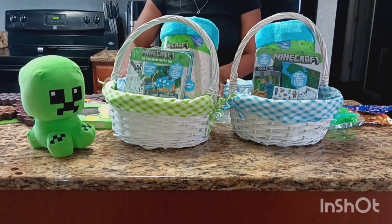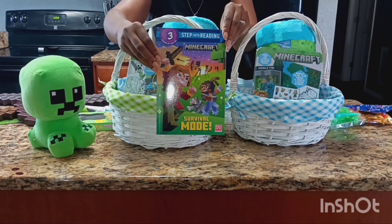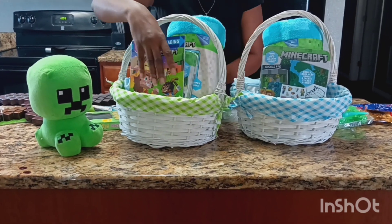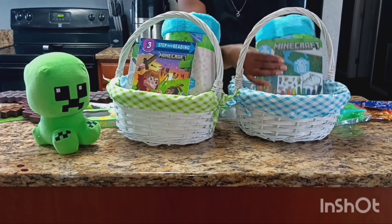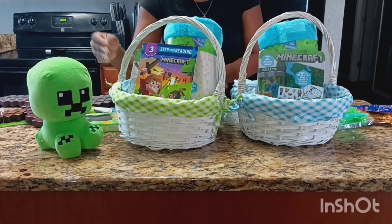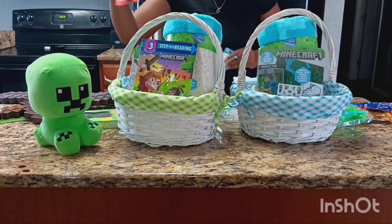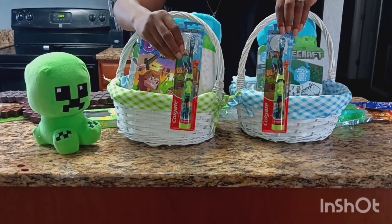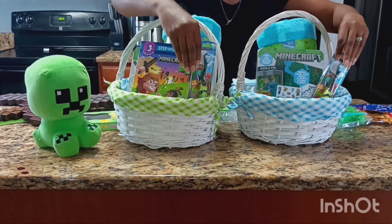For my oldest son I got him a book — he loves to read and he always has reading assignments in his class. For my youngest son I didn't really see any Minecraft books on his reading level, so I didn't get him one. If you guys have any suggestions, leave a comment down below. I also got them both Minecraft toothbrushes — these are the spin brush. I always replace their toothbrushes every three months.